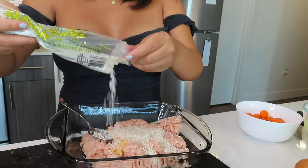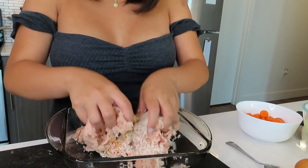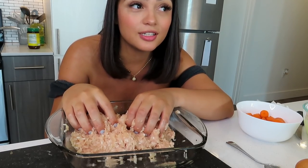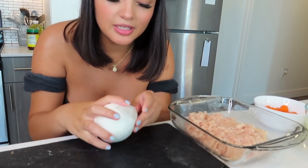Then you're going to add some rice — I just eyeball it — and mix with our hands. I recommend using white rice because one time I used brown rice thinking it would be healthier, but it takes so long for brown rice to cook and it was a nightmare. All my vegetables got really mushy — just no.